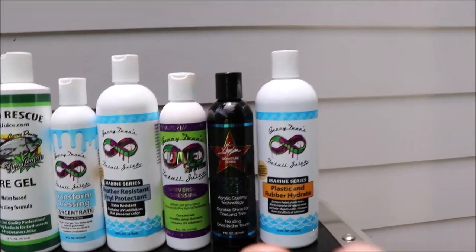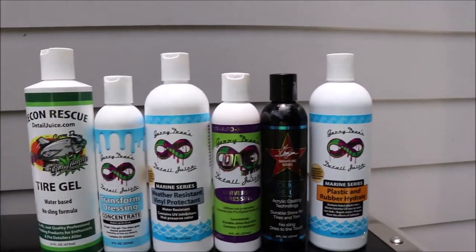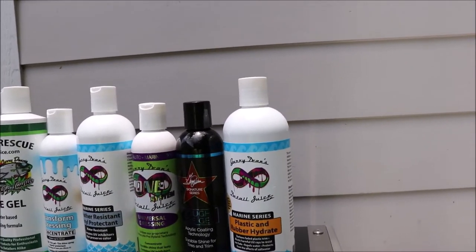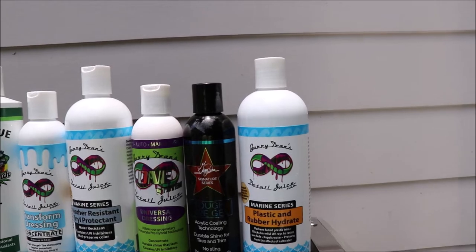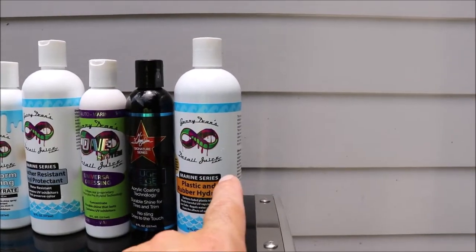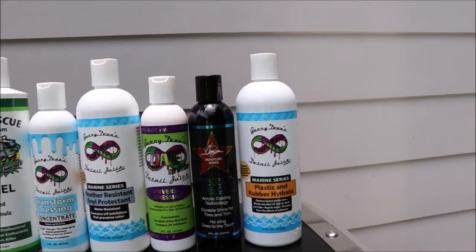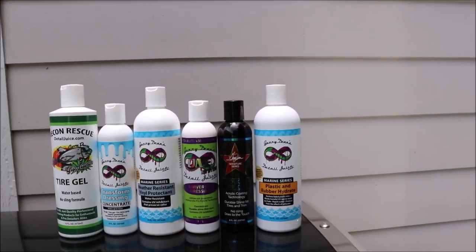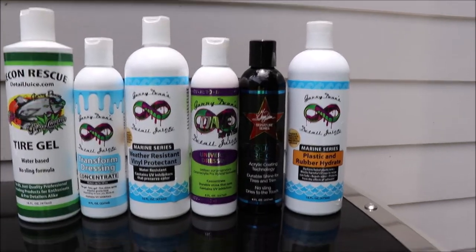The plastic and rubber hydrate will absolutely outlast all of the other products in the range for treating black plastic trim, rubber, and all of those other porous plastics. That's what I recommend to use on the Sea-Doo Spark and any other plastic you want to basically hydrate and have it last a good long while.